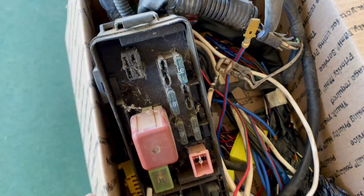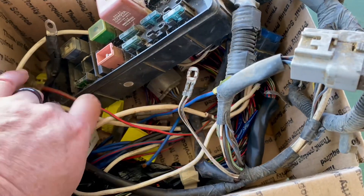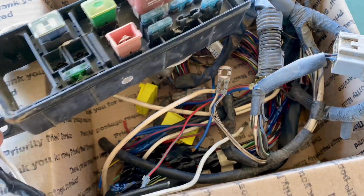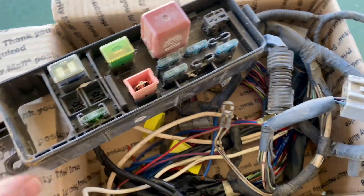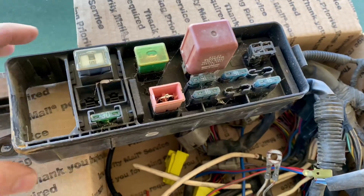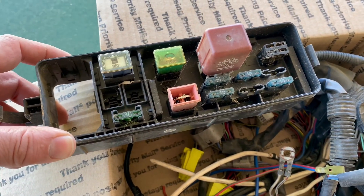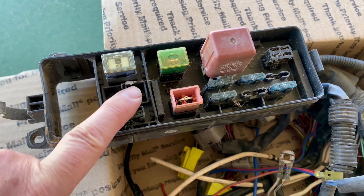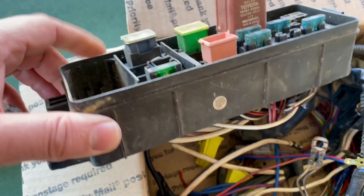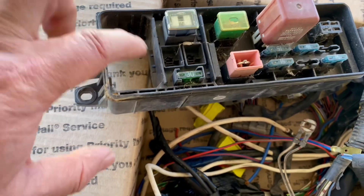Basically I have a box of leftover Mark III Supra parts — harnesses, connectors, what have you. A buddy of mine who tries to keep every Mark III part alive was nice enough to send me this harness and fuse panel out of a Mark III. Essentially what we're going to do is use a portion of this old fuse box to install it in my fuse box and another project's fuse box in this location.